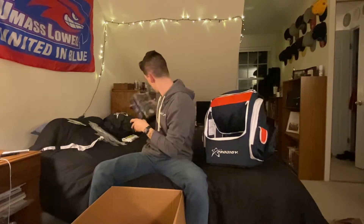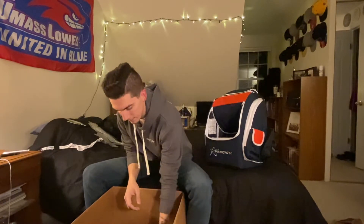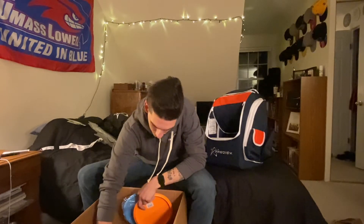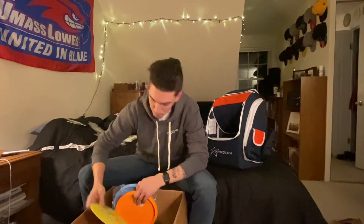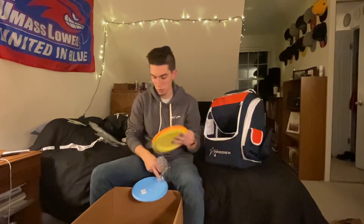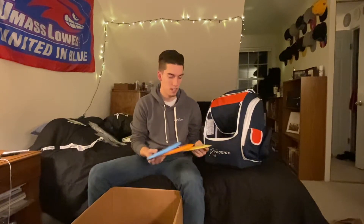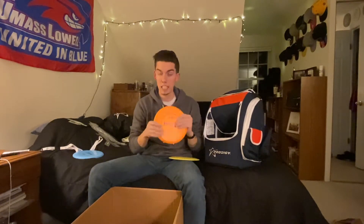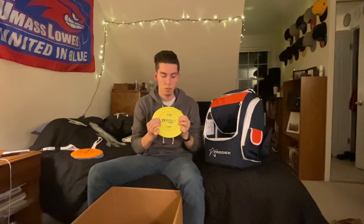Let's get into the discs! First up: Ace Line discs. We got the P-Model S, which I'm really loving — it's just a nice dead-straight point-and-shoot putter, happy to have another one. The M-Model OS — I'm not currently bagging it but I think these are going to be great in the rain because of the base grip plastic. And then we have the D-Model S, which I'm also really liking. I'm excited for it to come out in the Duraflex plastic.